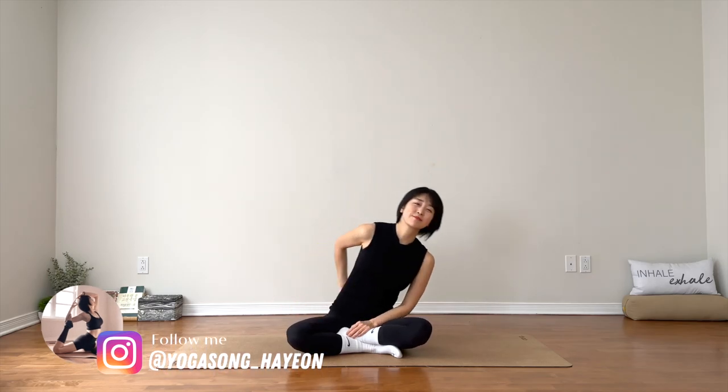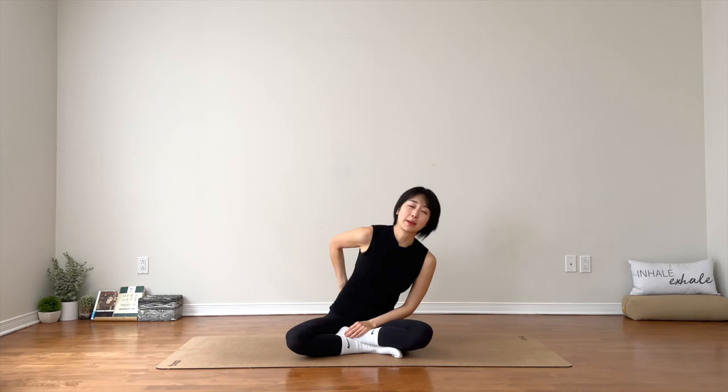Hello everyone. Welcome to Yoga Song. I'm Hayaan. Today we have a quick yoga stretch to help you release some lower back issues, lower back pain. It will also help you relieve cramps, especially period cramps. Eventually, it will help improve your flexibility in your legs and hips. So many benefits you can get from this practice.